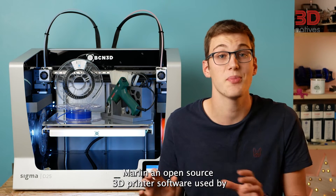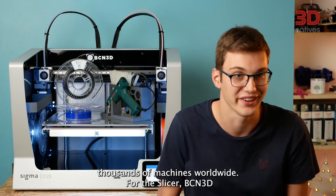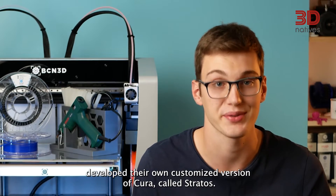On the software side of things, the Sigma D25 runs Marlin, an open source 3D printer firmware used by thousands of machines worldwide. For the slicer, BCN3D developed their own customized version of Cura called Stratos, which is tailor-made to take advantage of BCN3D's IDEX technology.